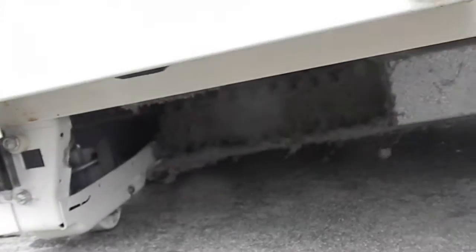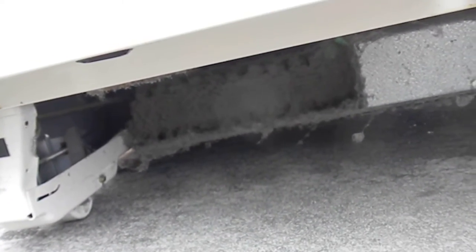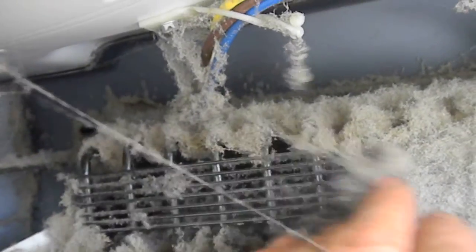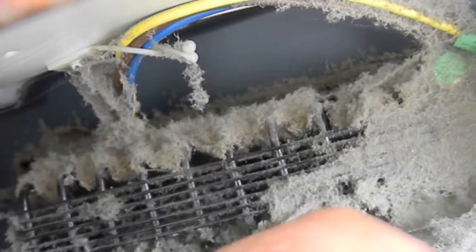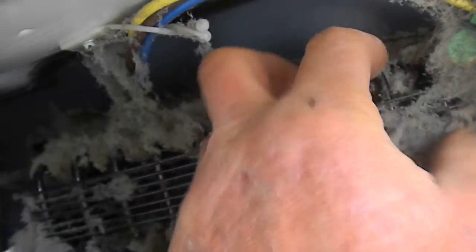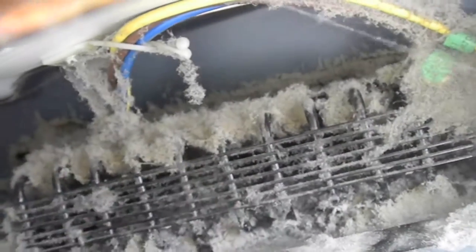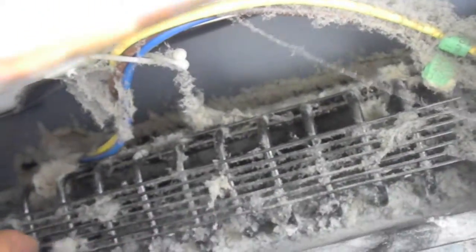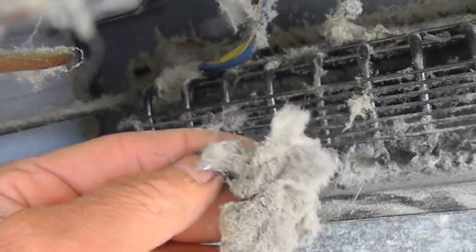Here's your Kenmore refrigerator — it only lasted 10 years because they never cleaned the lint out. You can see there's quite a bit of lint built up on this barely breathable evaporator coil. This one actually had a shorted compressor, which killed it — basically working overtime most likely due to the lint buildup.